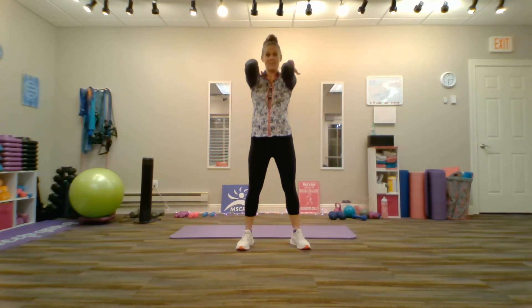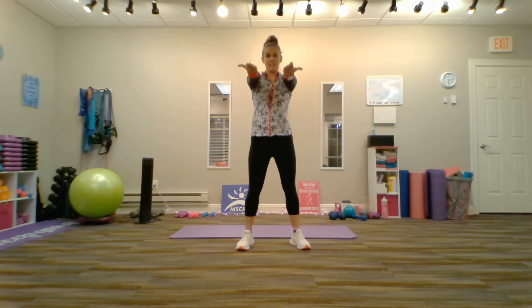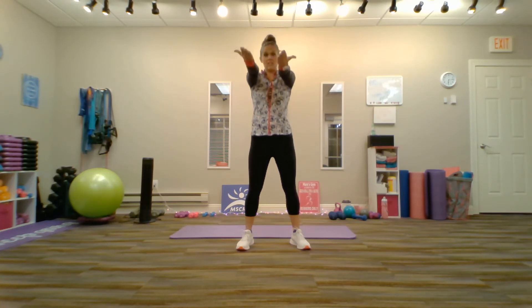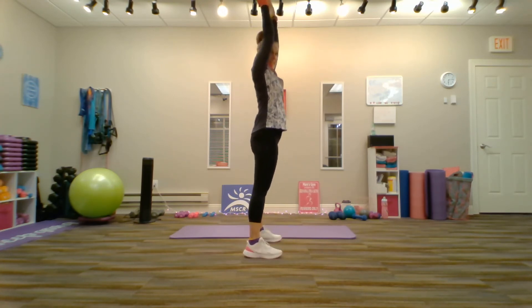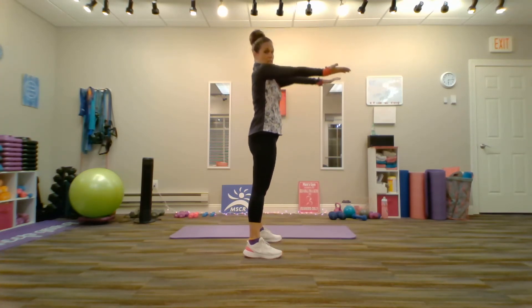Again: bend — elbows forward — touch the shoulder blades — extend — lift — bend — extend — and lower. Repeat. Bend, extend, lift, bend, extend, lower. And I'm going to demonstrate to the side. Bend, extend, lift, bend, extend, lower.